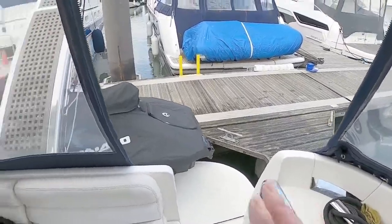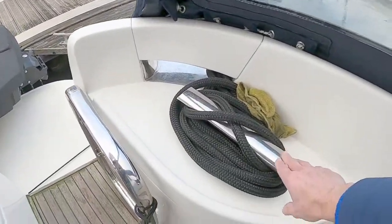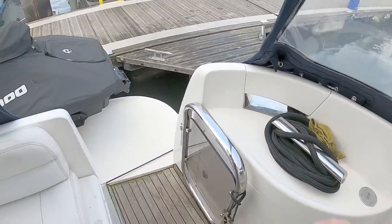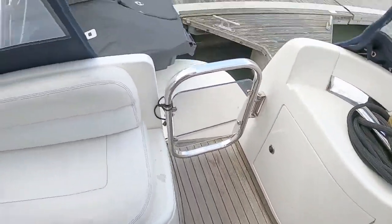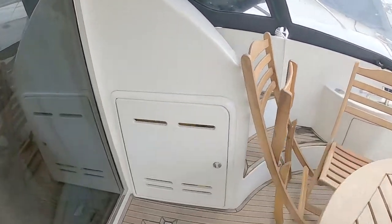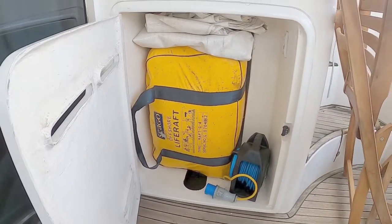Very much a med-style boat because it's got the passerelle and stern-to mooring. You also have these really quite substantial stainless steel cleats with stainless fairleads, which are really good. There are lockers on both sides and a big locker in here with the life raft.